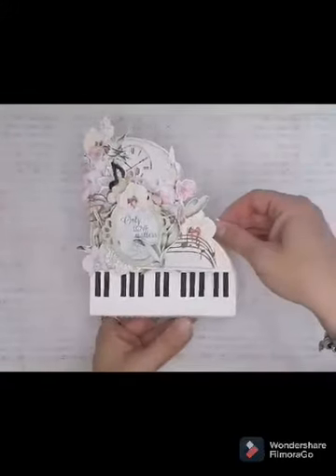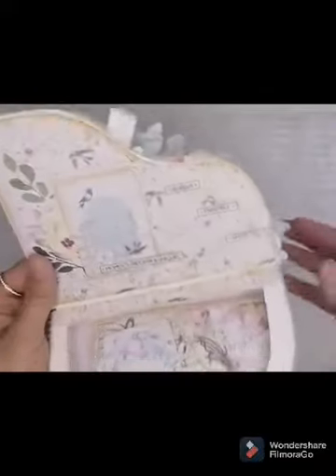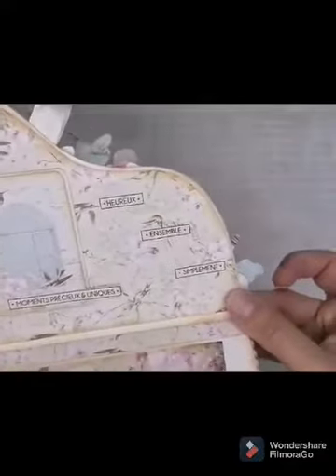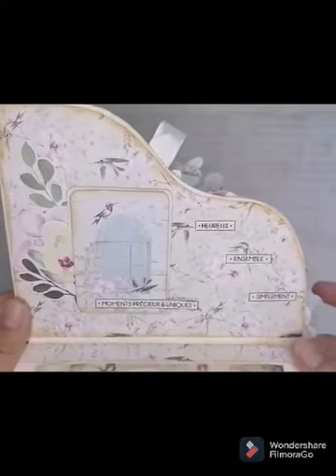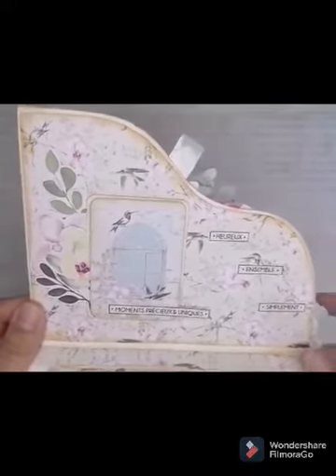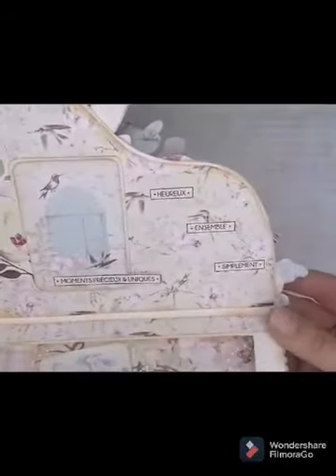Et ici quand on l'ouvre, j'ai mis un petit ruban et quand on l'ouvre il y a un petit mini. Donc là les petites étiquettes aussi, ce n'est pas de FDECO. Vous voyez les grands orchidées, les petits — ça s'agence super bien ensemble, les collections.